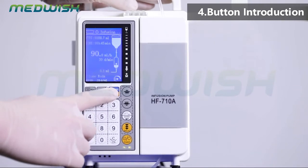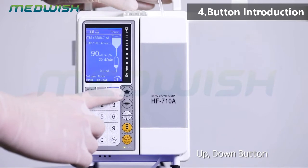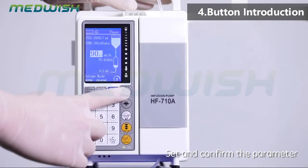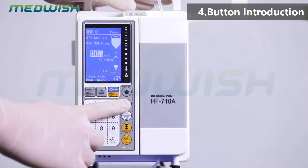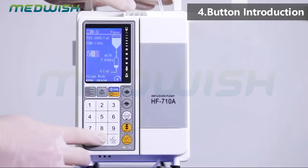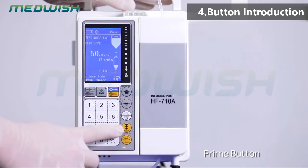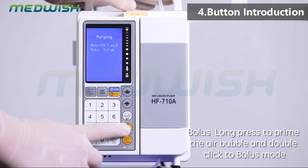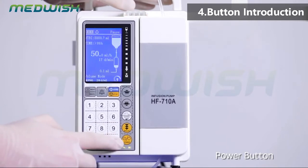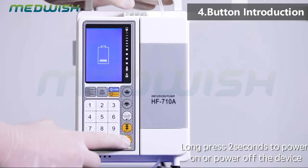Up/down button: move to select the menu. Set/enter button: set and confirm the parameter. Prime button: long press to prime the air bubble, and double click for bolus mode. Power button: long press for 2 seconds to power on or power off the device.